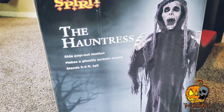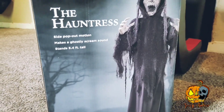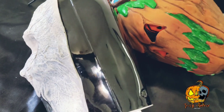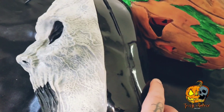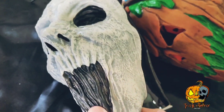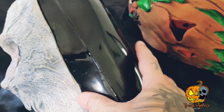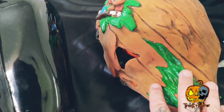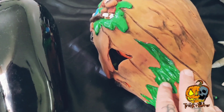Here's Spirit Halloween's the Hauntress animatronic — we're going to repurpose it into our Pumpkin Creeper. I've already taken the head off. We're going to cut the mask off including the plastic around it, because it is hollow inside, so once we put our Creature Revenge Studios pumpkin mask onto it, it'll be a little less weight to the prop.